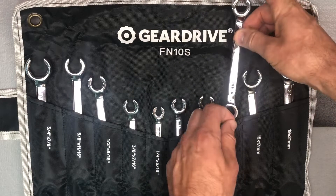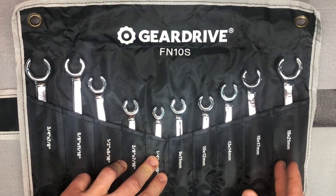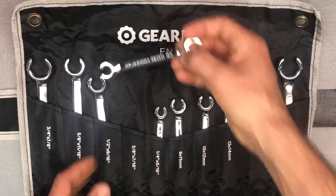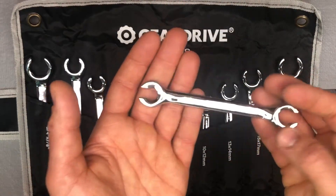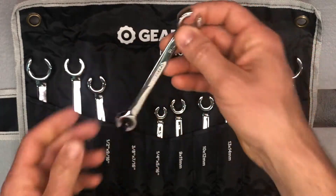With this set you've got the five metric, which you can see down here, and then your five standard. This should be a full flare nut set for most people, and for me it will definitely be adequate, being that I'm not a professional mechanic.